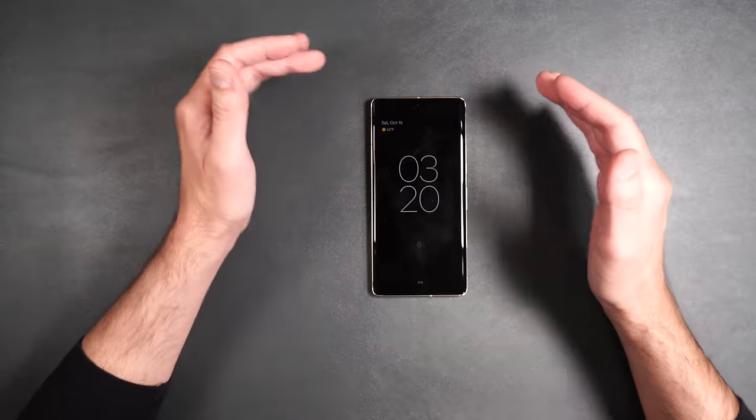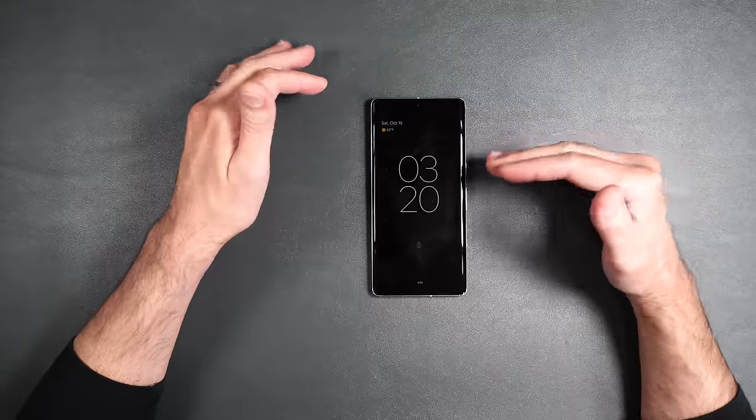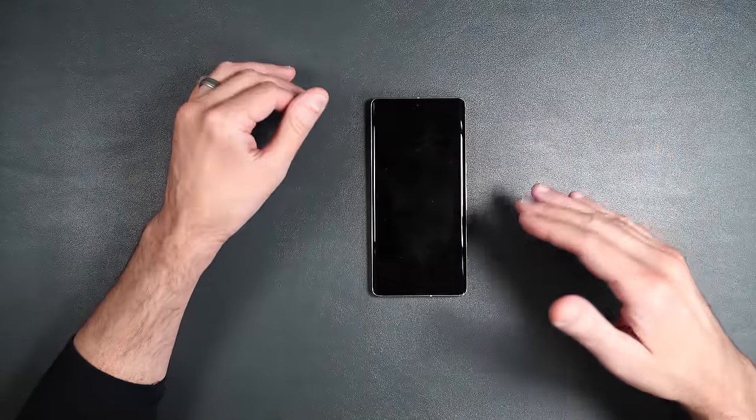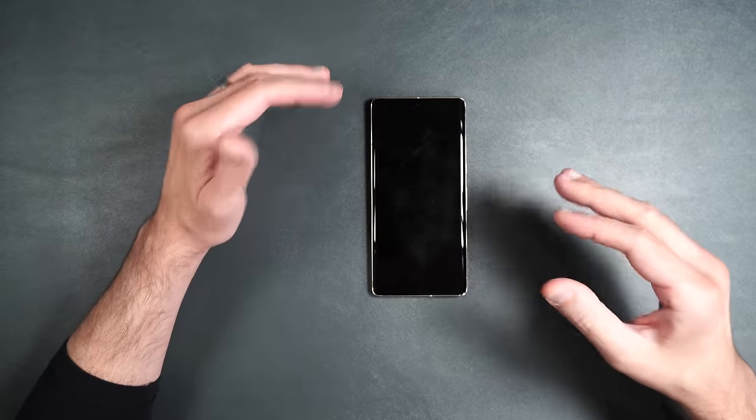Grab your snacks, sit back and relax, and enjoy the video. Before I install any screen protector on the phone, I will thoroughly wipe it off with an alcohol wipe and dry it off, so I don't have to show it to you every single time.